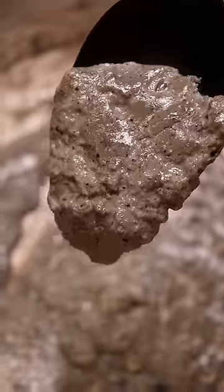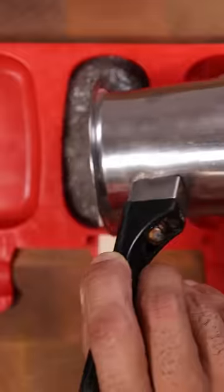Let this reduce until it gets thick like this, and then add your mixture into any mold and let this freeze for at least eight hours. Enjoy!